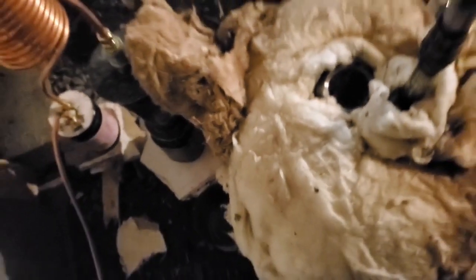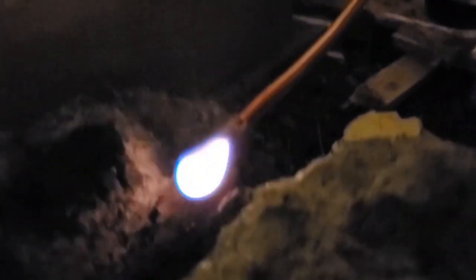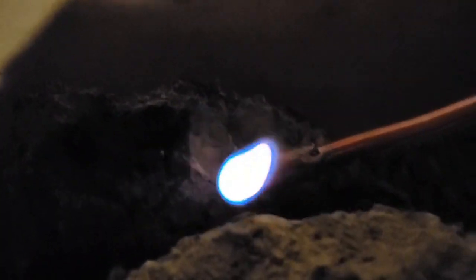Near 400 Celsius, the flame starts to go down after 6 hours of nice flame.